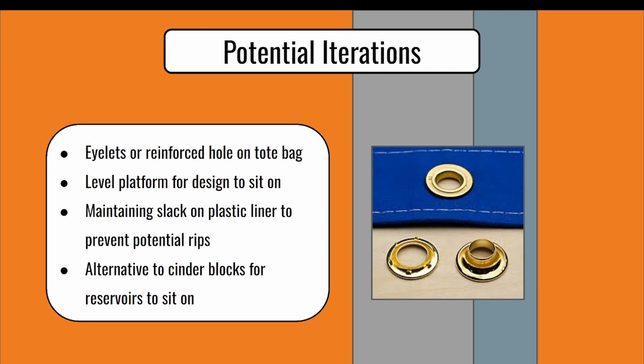For our recommendations on potential iterations for our design, we believe that eyelets should be installed on the tote bags to allow water to easily flow through. Without these, we are not 100% confident that the tote bags will be able to provide the trees with ample water, so adding eyelets will allow us to have more assurance on that factor. A level platform to place the design on would help water be evenly distributed and prevent the plastic liner from ripping. This could be any material — one recommendation was wood, but an alternative such as a flat concrete base would also suffice.